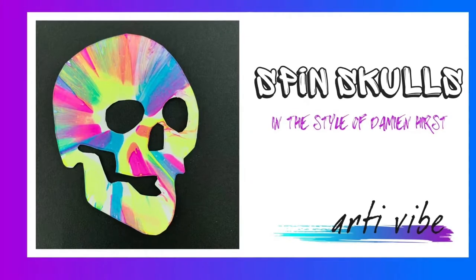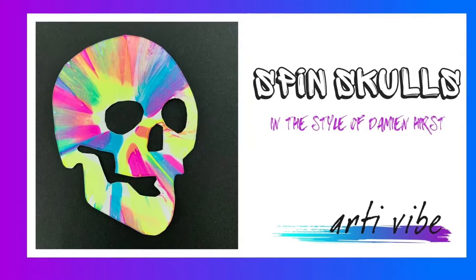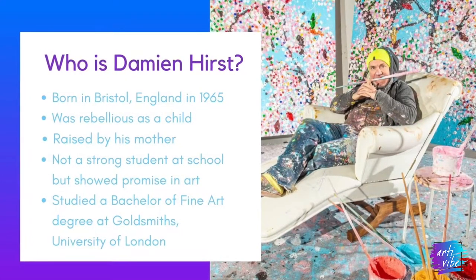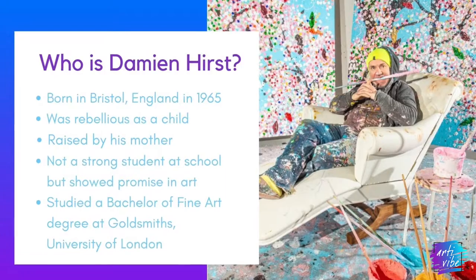Good morning artists! Today we're going to take inspiration from the British bad boy artist Damien Hirst. Specifically, we're going to be looking at his spin paintings.